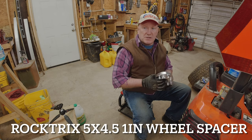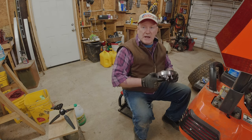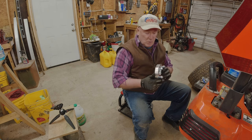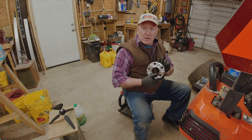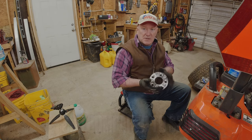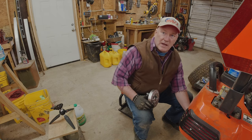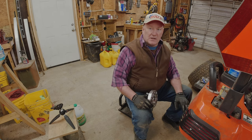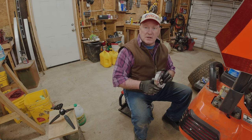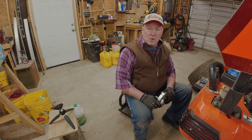Now there are various wheel spacers out there. There are some expensive ones — I believe they're over $200. But right now this Rock Trix wheel spacer, one inch thick, is not made for a Kubota. It's made for a Jeep CJ. It'll also work on other models of Jeeps, but it just happens to fit the same size hub used here on the BX, on my 1850 at least. And I believe where I learned about this was on the Orange Tractor forums.